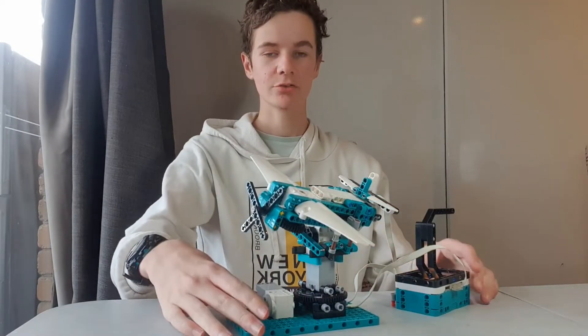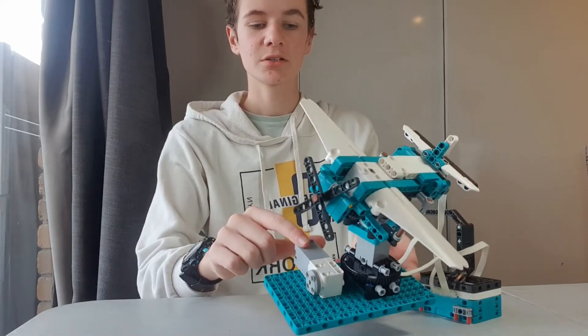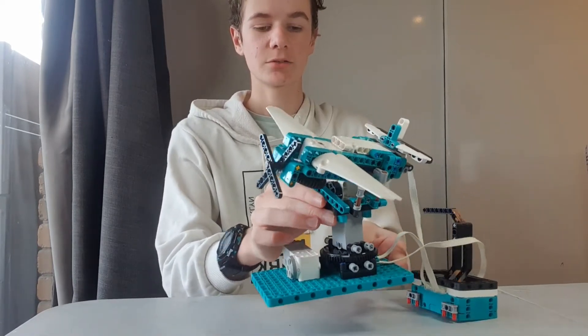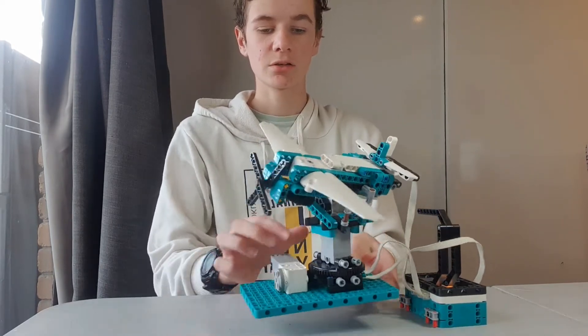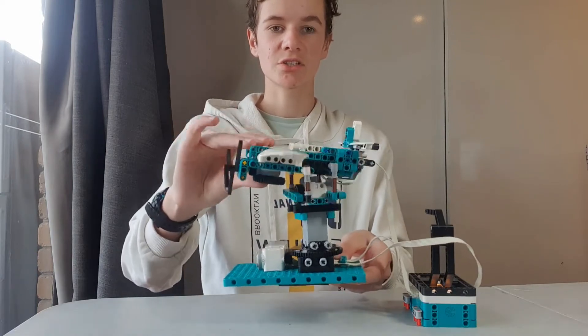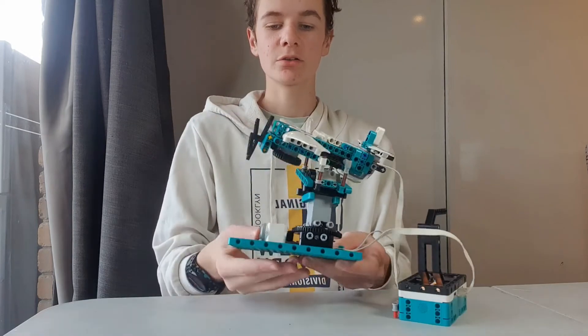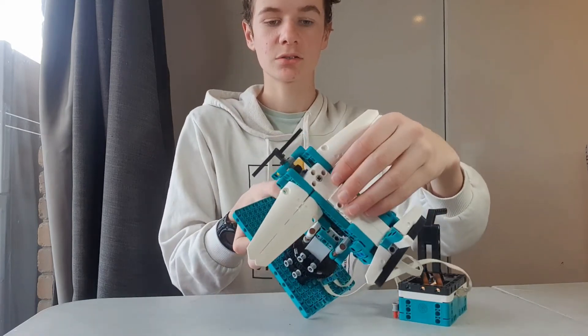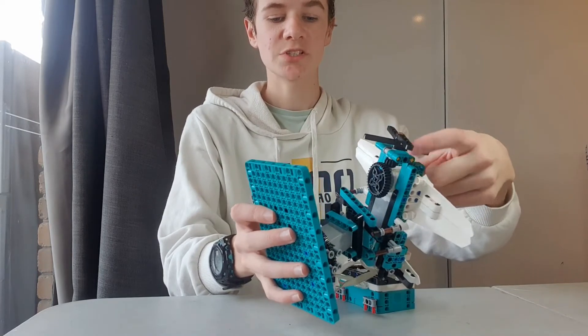How this plane works is actually really simple. Down the bottom, this motor here spins the whole plane with these gears at the bottom. Then this big motor here in the very middle is what lets it tilt side to side, and then there's a motor underneath which is what spins the propeller.